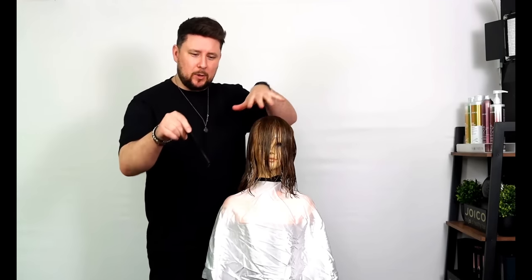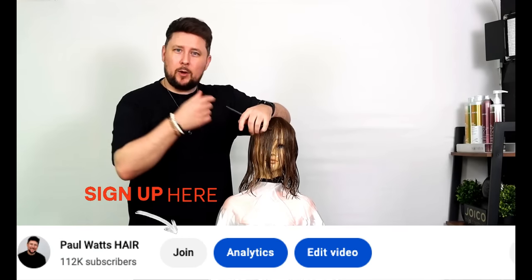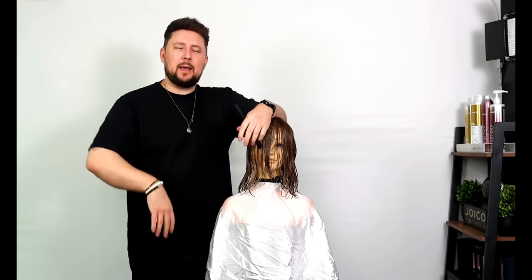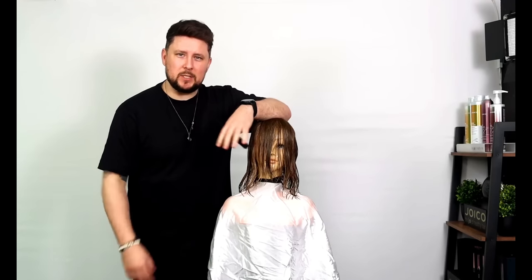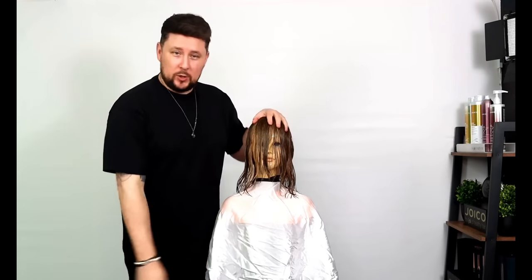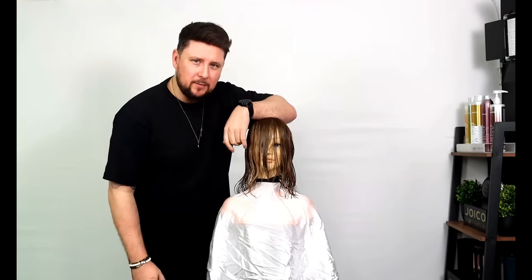Before we get into it, if you see down the bottom there's a join button — if you click that and want to support the channel I'll appreciate it very much. It's a way I can continue to create videos, and I also give you extra content, behind the scenes, lives, and your own PWH emojis. There are different levels so check it out, or continue to support me by just watching, liking, and hitting that subscribe button if you are new. Let's get into the video.